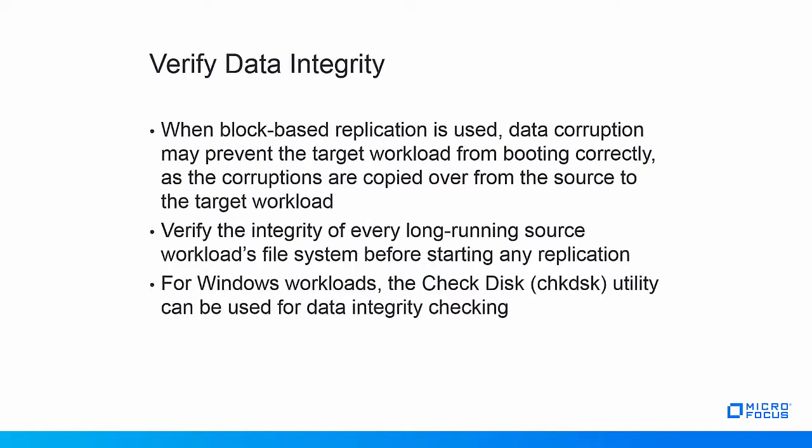On the topic of volumes, it's important to note that source workloads that haven't been rebooted for a long time may have accumulated file system corruptions. When block-based replication is used, these corruptions are copied over from the source to the target, and they may prevent the target from booting up correctly, just like the source workload wouldn't correctly boot if it were to be rebooted. To avoid this scenario, PlateSpin recommends to test the integrity of the source workload's file systems before starting their replications, especially if they haven't been rebooted for very long periods of time. For Windows workloads, the Check Disk utility can be used; for Linux workloads, similar utilities are available depending on the file system being used.